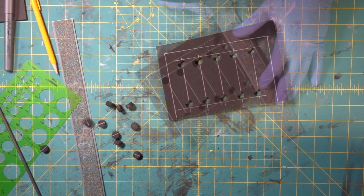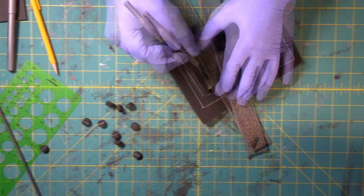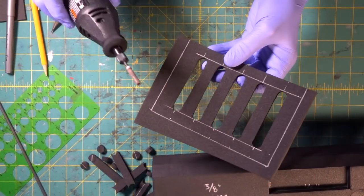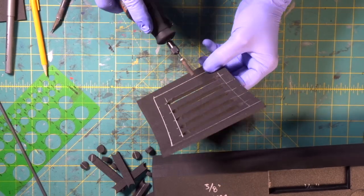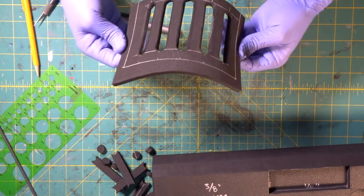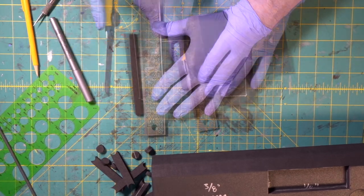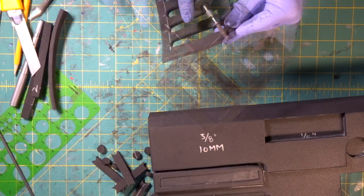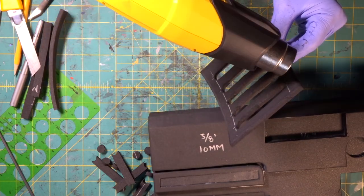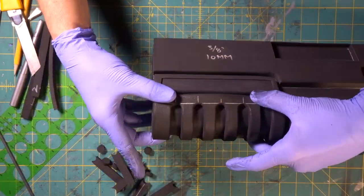Now here comes the fun part. Spin around to this side and do the same thing — look at that. Now we're going to cut the rest of these. Then we're going to come in with our Dremel and round this edge off on the inside. Nice rounded off edge all the way around, very cool. Now we're going to come in with our box cutter and seal it to tighten up our foam.